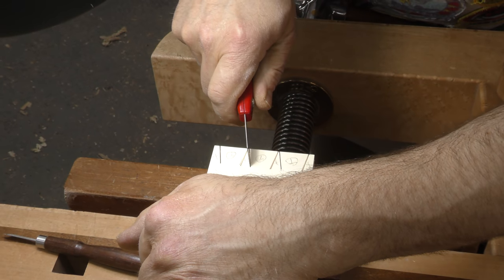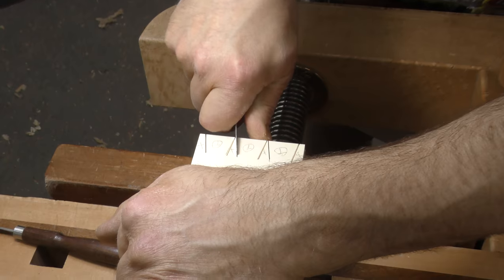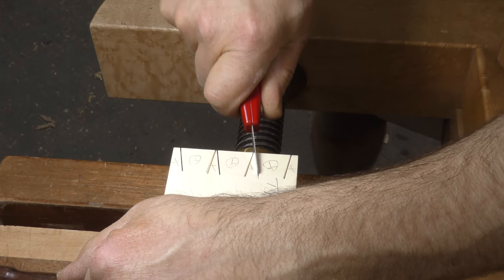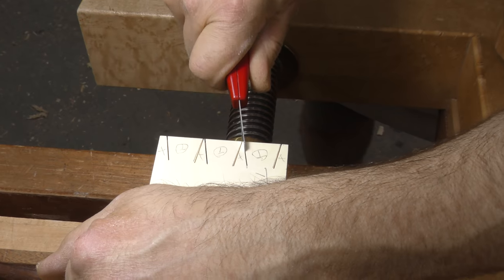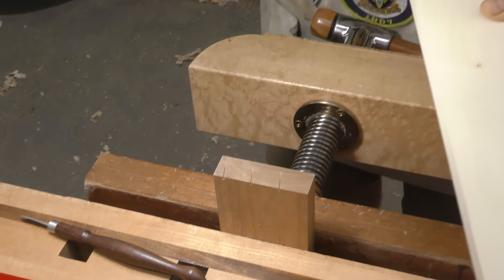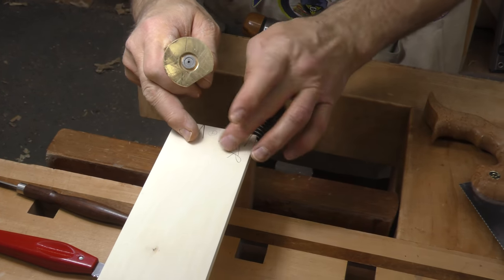Now I'm often asked, why don't you just mark this one the same way — do this one this way — because you'll see why in a moment why people would ask that. If there's any discrepancy in the width of these two pieces, it's going to throw it off, and there is — this one is narrower than this one. This has been fit to the opening; this has got to have a little bit removed to allow it to fit.